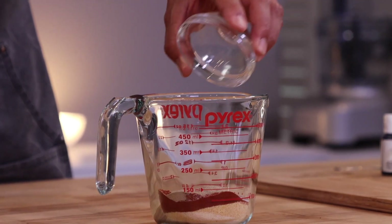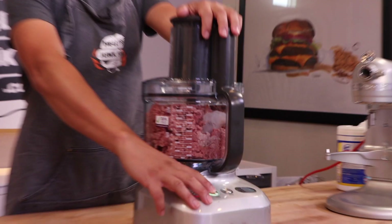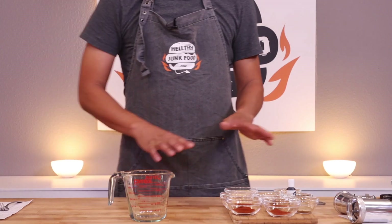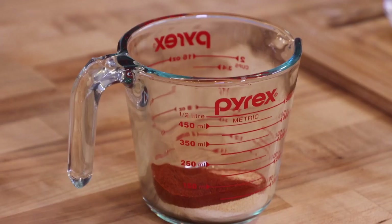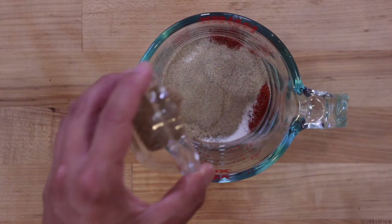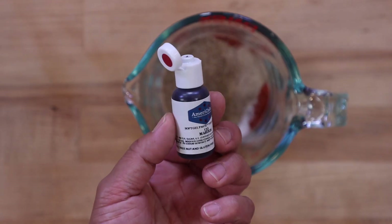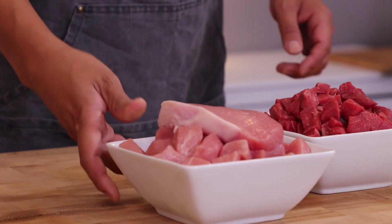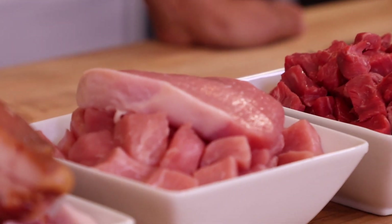A hot dog is broken down into several steps: the seasoning, grinding the meats, grinding the meats again, and grinding the meats again. For our seasoning mixture we're going to add onion powder, garlic powder, paprika, allspice, salt, white pepper, and celery salt. To make our hot dog the color of a hot dog, we're going to add some paprika.